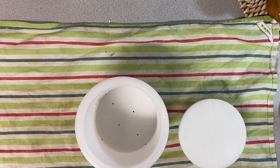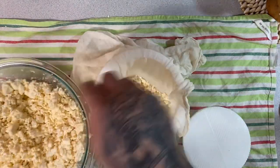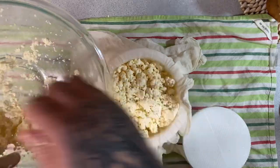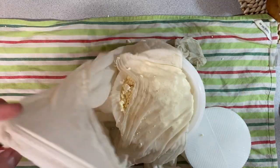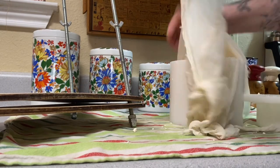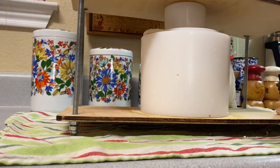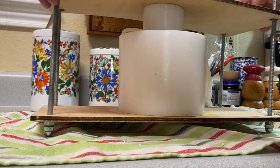Now we're going to press. I'm going to line my cheese press with cheesecloth. You can use any cheese press, but I have a Manchego cheese mold that gives a nice little design on the outside. I've got a cheese press I got online — there are many different types you can buy, and this one's been faithful. If you don't have a cheese press, you can rig something up, but I'd suggest investing in one if you want to get into cheesemaking.